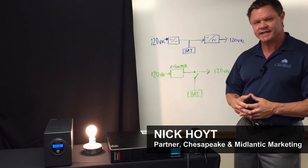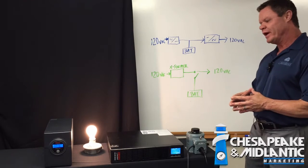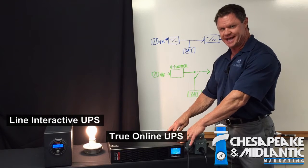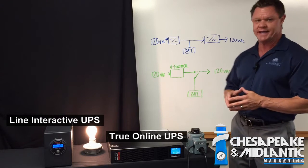Hi, I'm Nick Hoyt with Chesapeake and Mid-Atlantic Marketing. I want to introduce you today to some very compelling technology from Orion Power Systems. What we're demonstrating here is the difference between their true online RT/RTX UPS system versus the industry standard line interactive UPS.